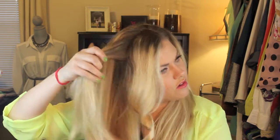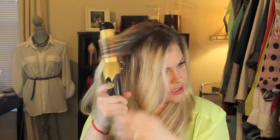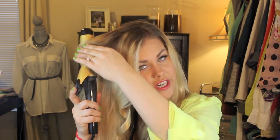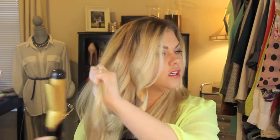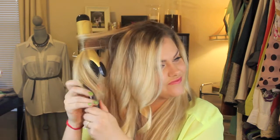Just keep working around your head. I like to do the top layer first and then grab whatever's on the bottom and do it from there. Just feel when your hair gets hot, or you can leave it on there for about five seconds and let go. It's really simple — just keep working until you get to the end of your hair. I don't like to go all the way to the root; I like to start maybe five inches away from my scalp and just keep working your way to the end.